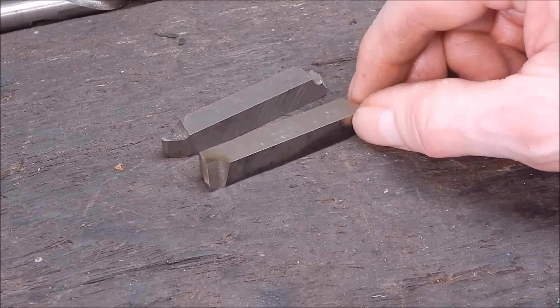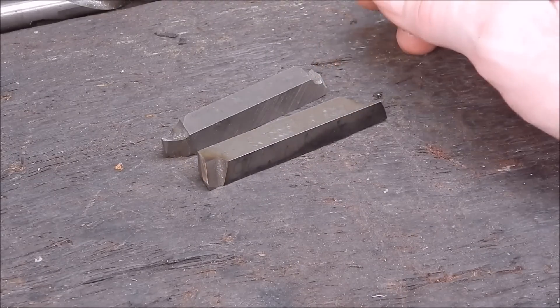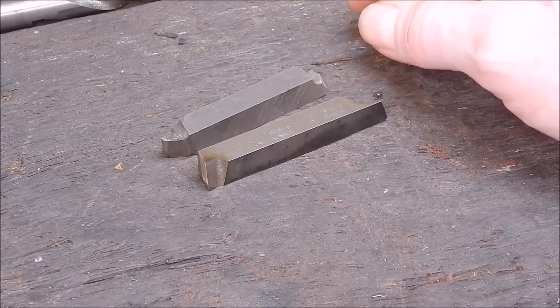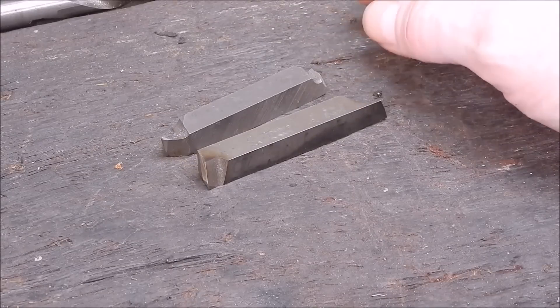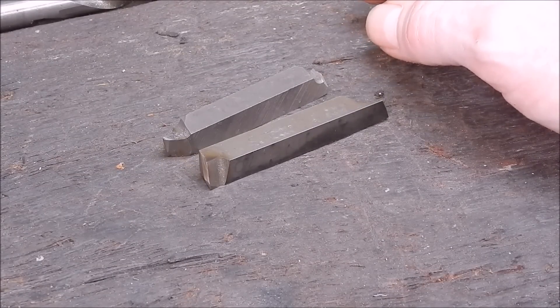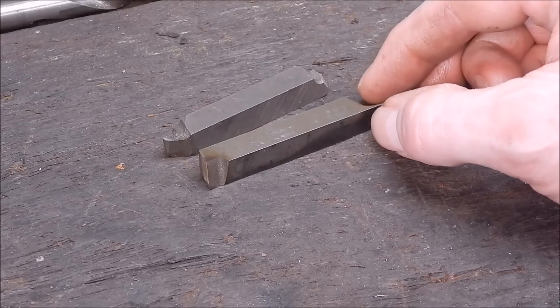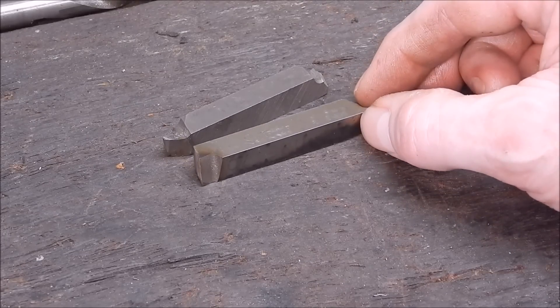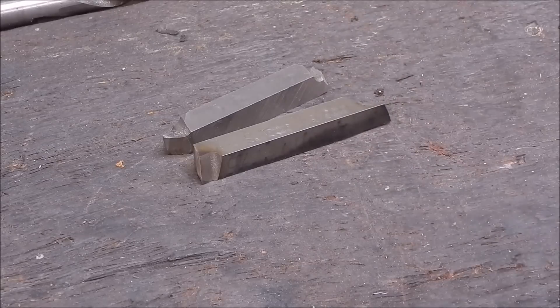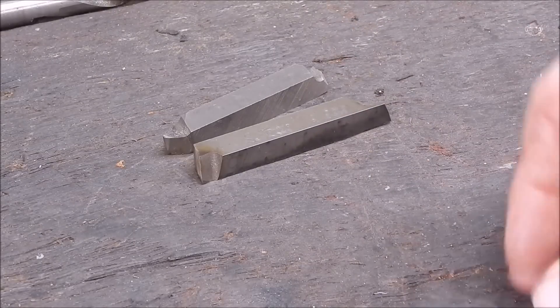I was doing some machining today using it on some aluminium and I thought — well, it's not just going to give a good finish on steel, it can also work on other metals: brass, aluminium, anything you want to get a good finish on. So I'll just do a quick video showing me machining up some homebrew aluminium so you can see how fine a finish it does. It won't be a very long video, just a quick and dirty one.